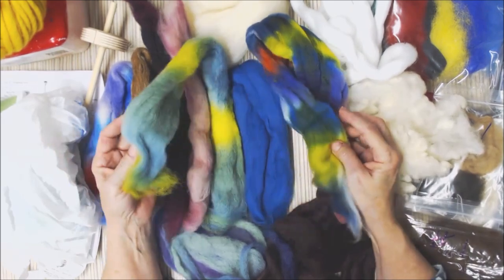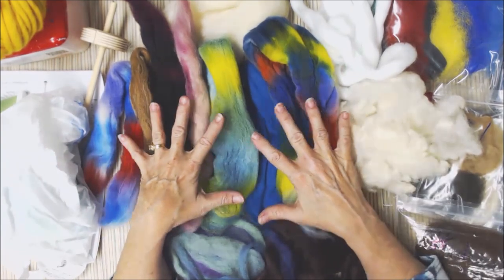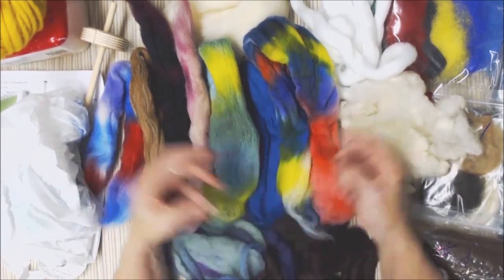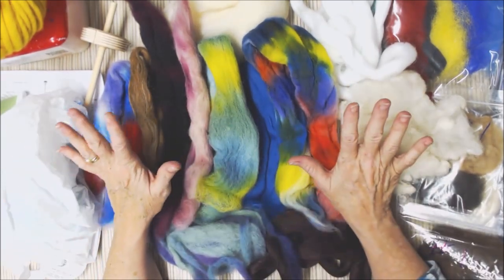You could call it bits and bobs yarn, scrap yarn, or whatever you want. You take the things you want in the yarn, divide it in half, then spin a little bit of this and a little bit of that, back and forth, then ply the two together — and you've got a cool yarn that nobody else will ever make and you could never make again.